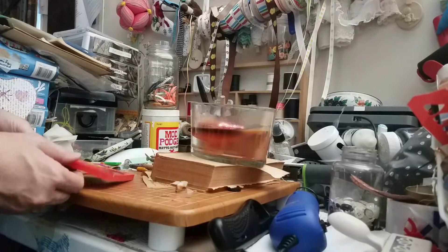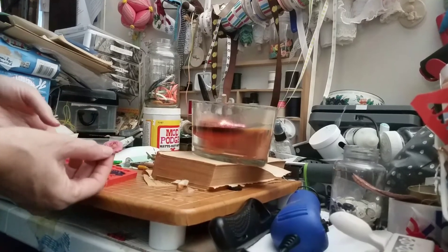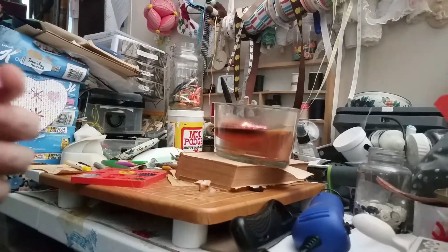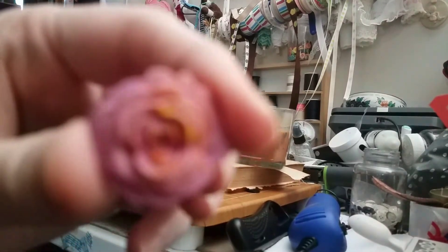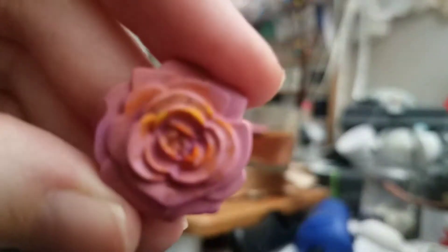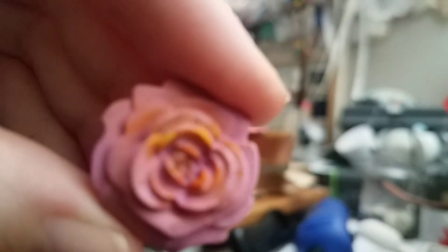That one's not quite set up, that one is — that one came out good and it still has a little orange with it. Let's see if you can see it — come on, focus. Here it is, so pretty. Looks very vintage.